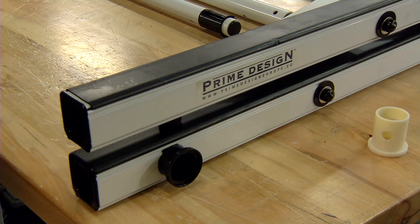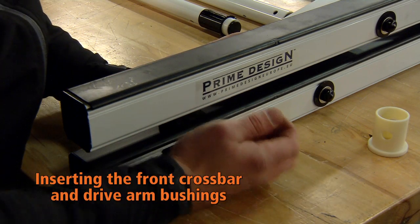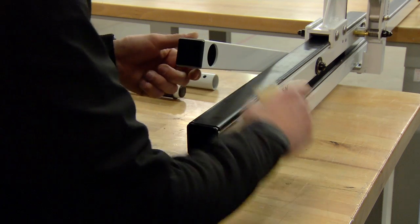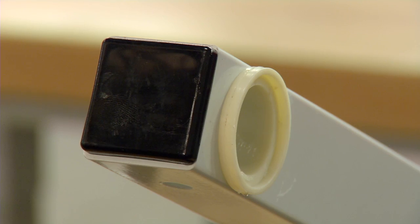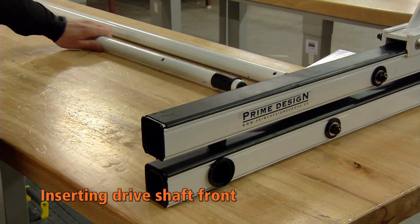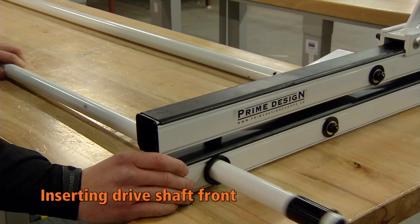The rear side of the rack is now completed. Repeat the insert of the bushings the same way as on the rear. Insert the drive shaft through the large bushing and drive arm bushing.